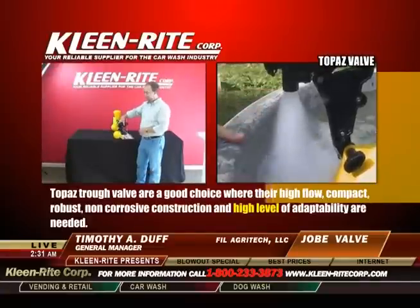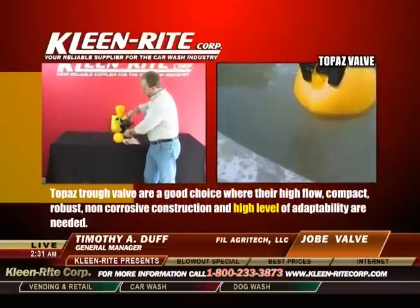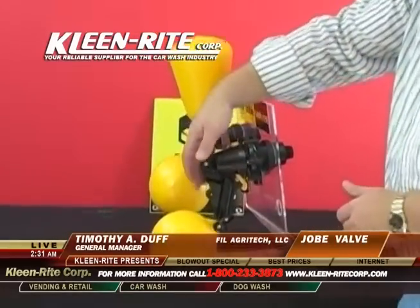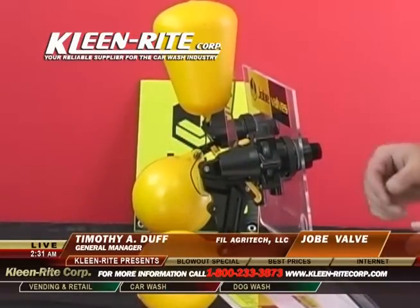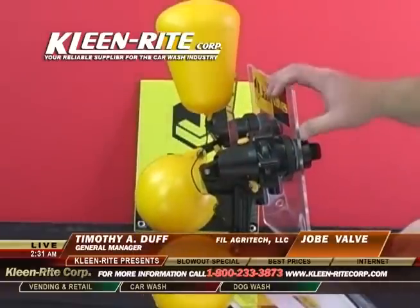The Topaz valve has a convenient lock off switch, which is a yellow tab. Simply hold the arm up, push the tab down, and that locks the arm in the up position which turns the valve off. Simply push it back in and the valve is ready again for use.